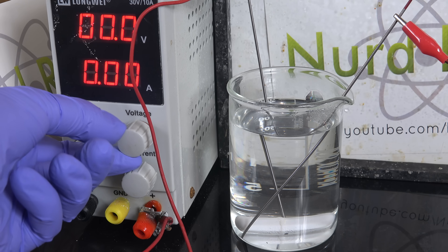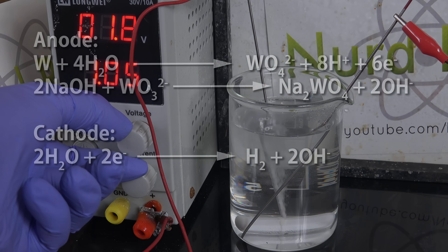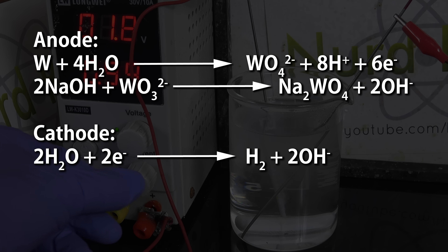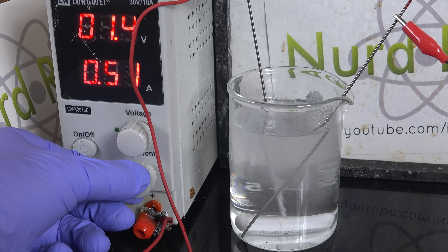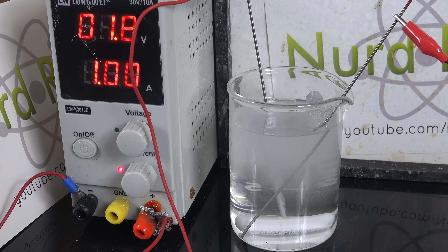Apply a constant current of about 1–2A and set a maximum voltage of about 6V. And there it goes. What's happening is the tungsten is being oxidized at the anode to tungstate ions. Because the electrolyte is sodium hydroxide, they react with the tungstate to produce sodium tungstate, which is soluble. At the cathode we're just electrolyzing water into hydrogen and more hydroxide. Meanwhile, the thorium dioxide added to the rods during manufacture just falls out. And that's how we extract our thorium from the thoriated tungsten rods — a rather simple process if you know the trick of using electrolysis.